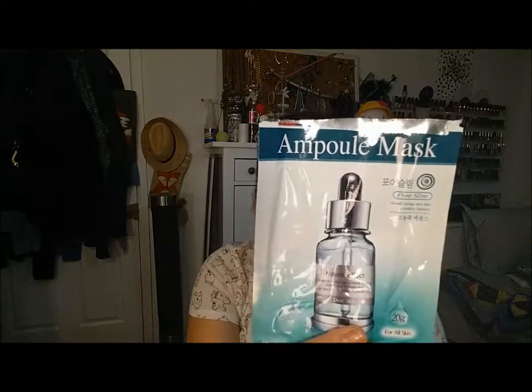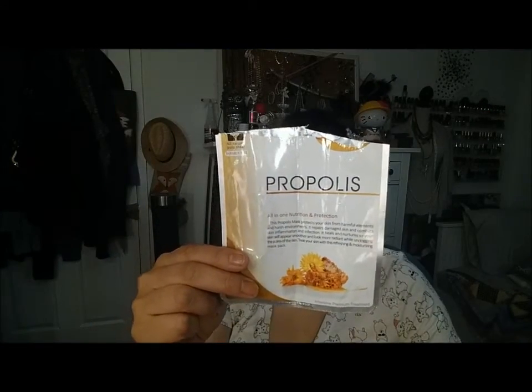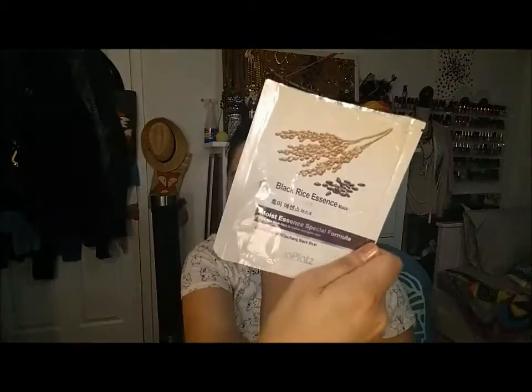The first is the Deerskin Ampoule Mask for pore slimming. Then I have the Naisture Moisture Green Tea, and a Propolis All-in-One Nutrition and Protection mask — it just says Made in Korea on the bag. Then these four are from Mimi Box. Three of them are from the same company, Rain Plats: Black Rice Essence, Soybean Essence, and Green Tea Essence. And then this is the Mimi Mask Intensive Moisturizing Hydrogel, which I really liked — it was big and nice. I got a couple more Mimi Box masks, so hopefully they'll be nice as well.